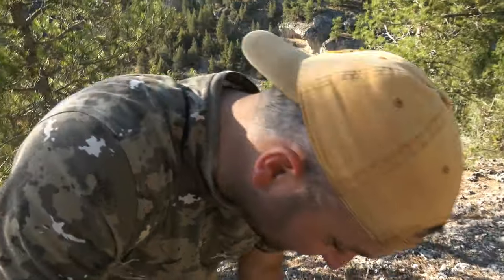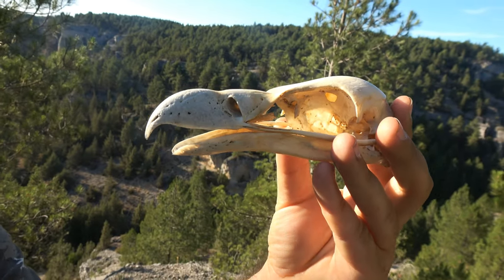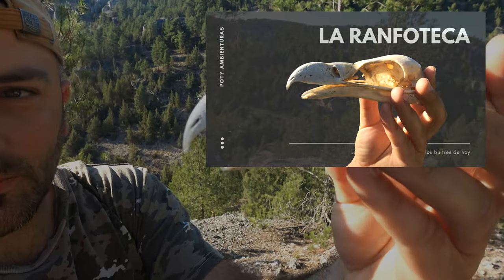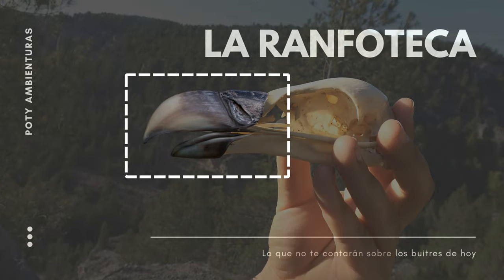La Ramphoteca es la capa que vemos nosotros que recubre el hueso del pico de las aves. Esto sería el hueso y la Ramphoteca sería esto que veis aquí, lo que vemos nosotros.